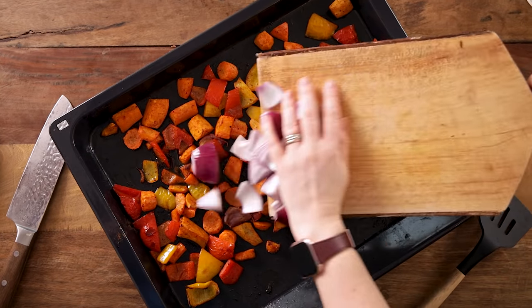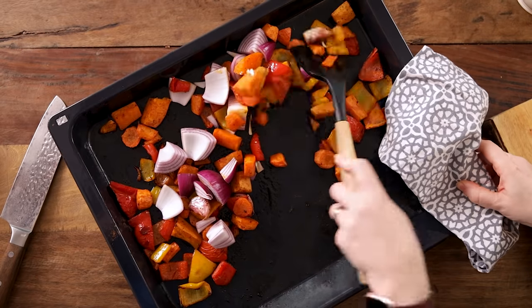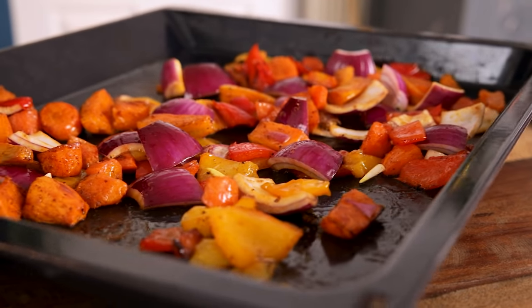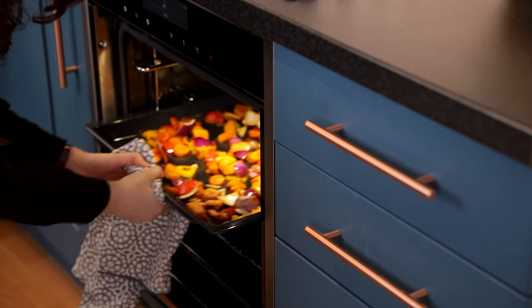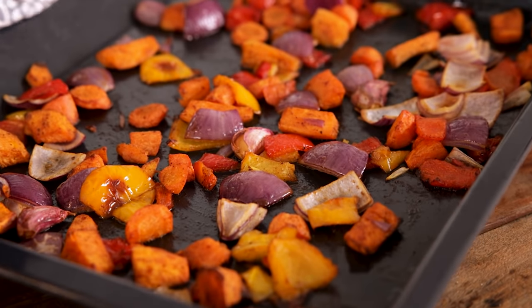We want to retain that lovely rich roasted sweetness. Add the red onion chunks and toss everything together so the onion gets coated in the oil and the seasonings. Place back in the oven for a further 10 to 12 minutes until the vegetables are lovely and tender. Once that veg is roasted we're going to take it out of the oven.